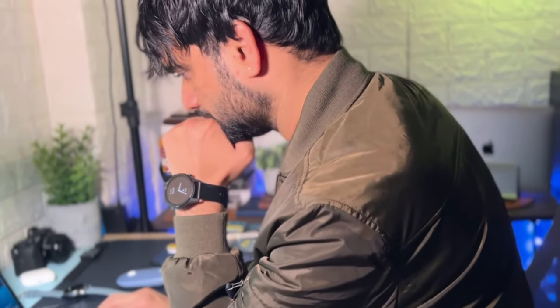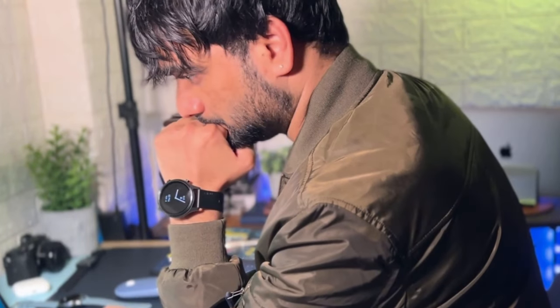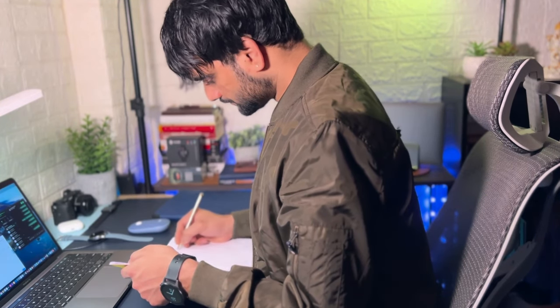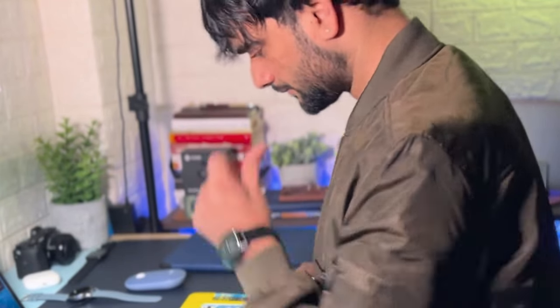I bought this watch directly from Noise and paid approximately ₹3,300 under a special discount. The regular price shown on the website is around ₹4,000. In the ₹4,000 range, its competition is quite good. However, display brightness is only 500 nits — other watches in this range often offer 600–700 nits, so brightness could be better. Overall, I like the watch — it's a decent watch for any occasion and has almost all features you'd need from a smartwatch under ₹4,000. Feel free to comment with any questions. If you liked the video, hit like and stay subscribed. Take care!